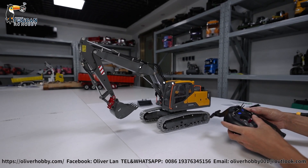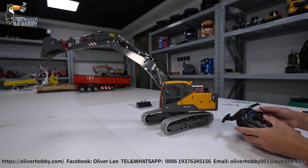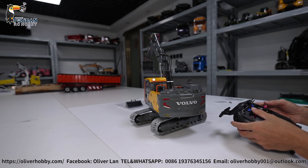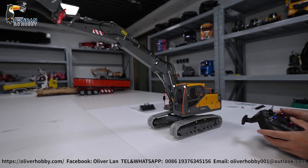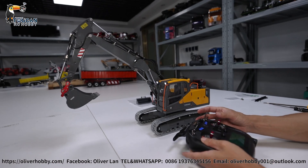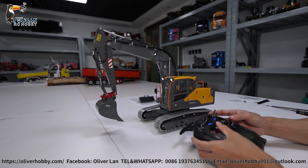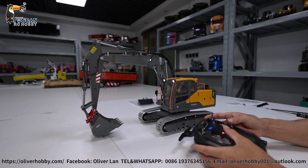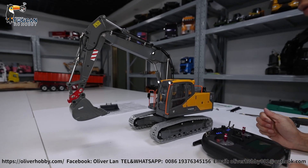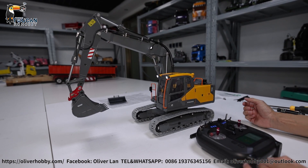That's the hydraulic sound. For details and any questions, please contact me directly. Thank you, see you!